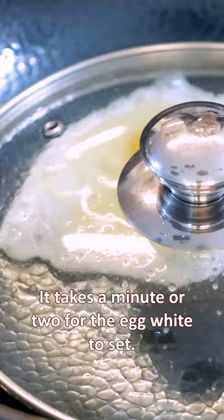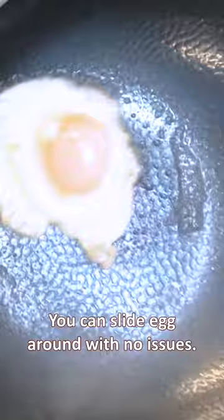Then you will see the non-stick effect — you can slide the egg around with no issues. That is a beautiful sunny side up egg.